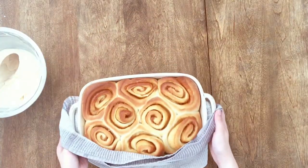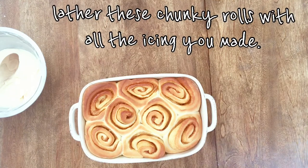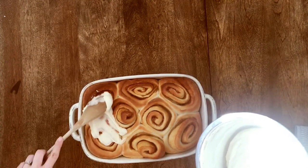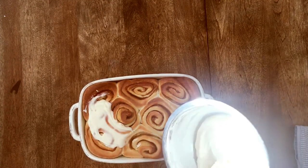Look at these beautiful rolls, all hot and fresh out of the oven! Now here comes the fun part — we can lather them in as much icing as possible. Trust me, less is not more. I really hope you're going to try out this recipe, it's really delicious. It's basically like eating a hug, so worth every carb, every calorie.